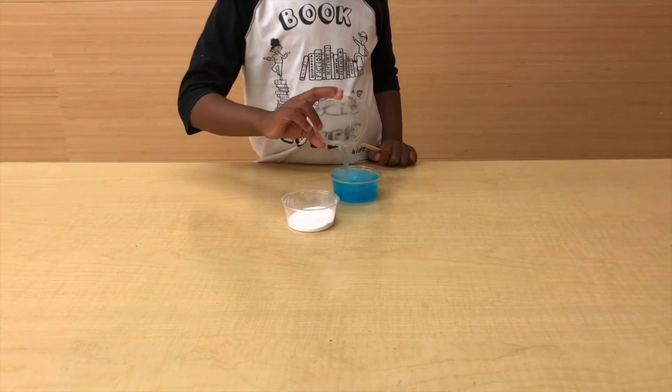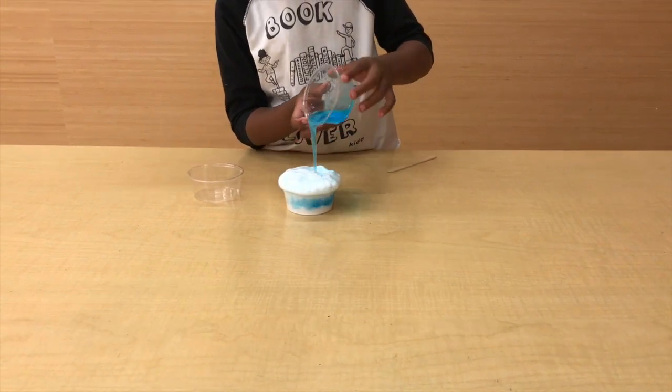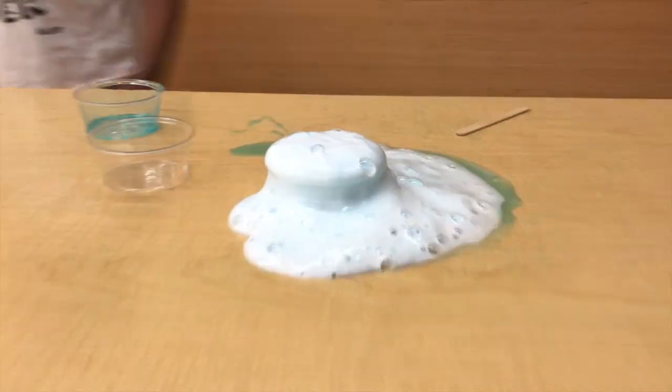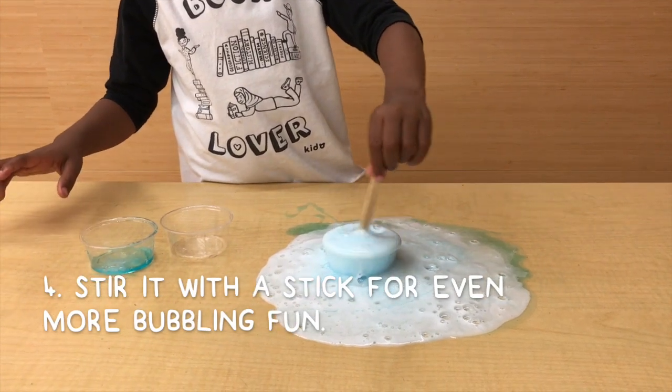Anything happen yet? Nah. Pour that soapy solution back into the baking soda. Whoa, it's growing! Get out of here — where did all those bubbles come from? I love this soap! Mix it up to make even more bubbles.